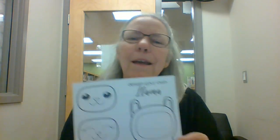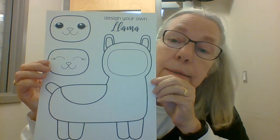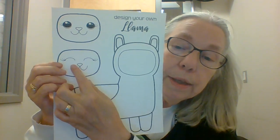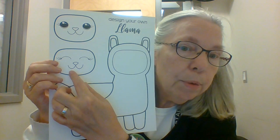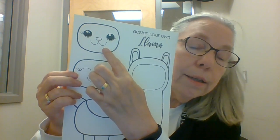It's not a bear. Have you ever heard of a creature called a llama? So in your craft bags, you're going to get a sheet of paper like this. This is your llama shape, and then you have a choice of either doing a llama with his eyes closed or a llama with his eyes open.